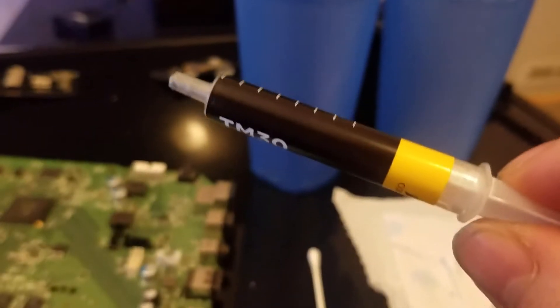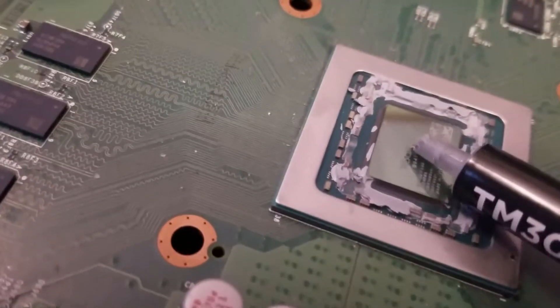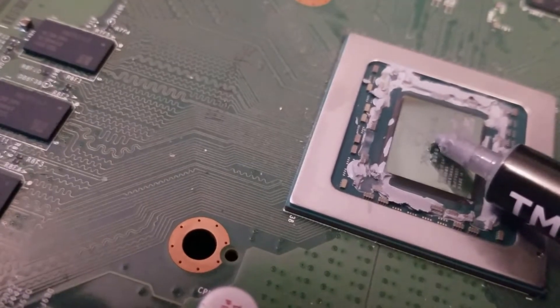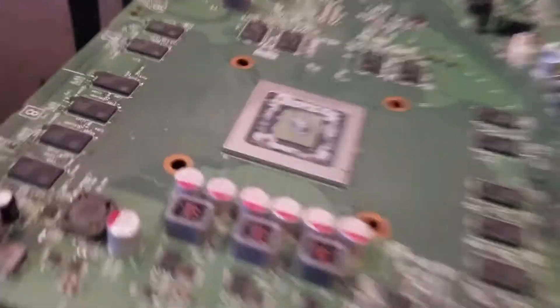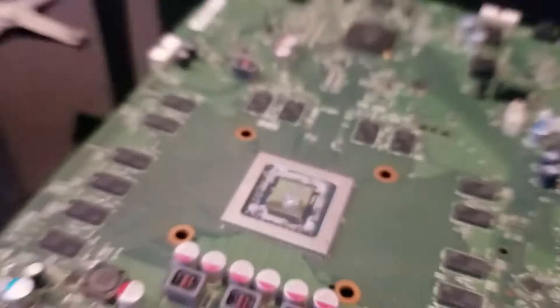I'm going to be applying my newer thermal paste — it is Corsair TM-30 thermal paste. We're just going to apply just a tiny amount. Don't want to put too much, especially on this because it's not an actual CPU. I think that might be a little too much. Let's grab a Q-tip and scrape some of it off. That is good enough.